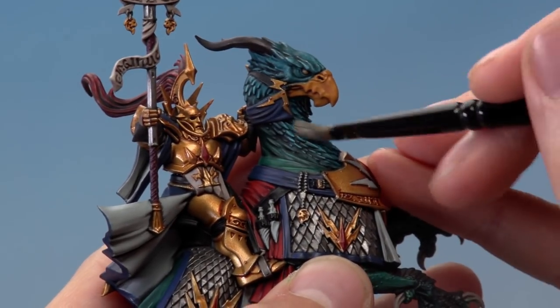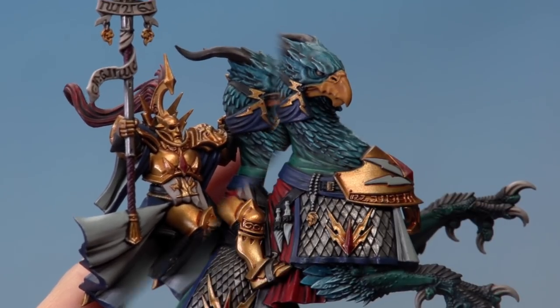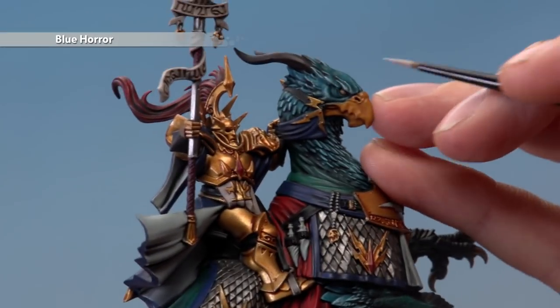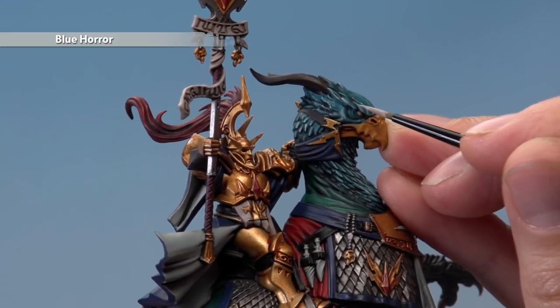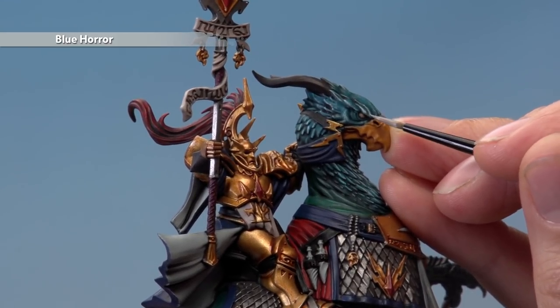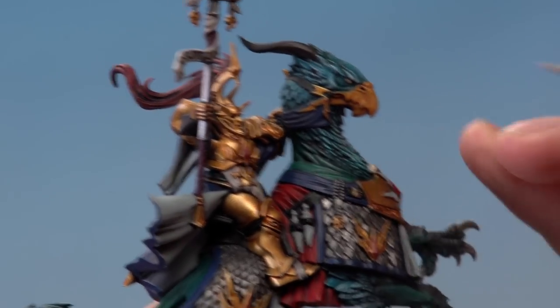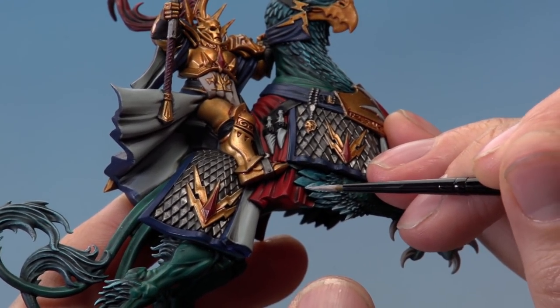Then still with Blue Horror, apply it as a highlight using a small layer brush, picking out all the sharpest features that the dry brushing has started to reveal — areas along the face to pick out the expression on the Griff Charger. For the feathers, don't worry about picking out all of them, just look for the more prominent ones. For example on the forelimbs, pick out the ends of the more prominent feathers.